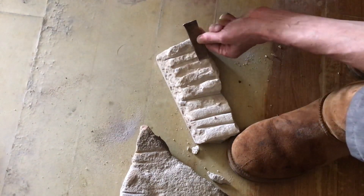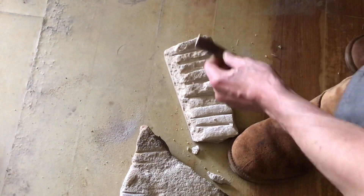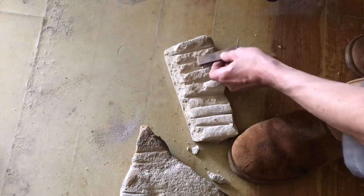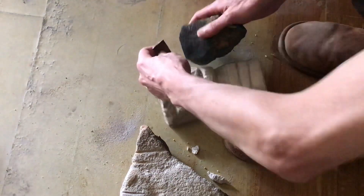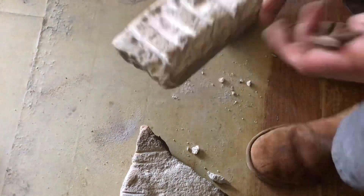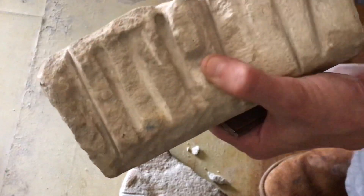So whether it's limestone or sandstone, copper chisels do work. With just a few strikes I took that piece out there.